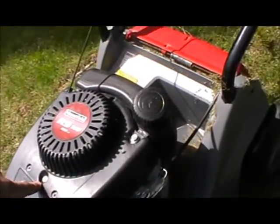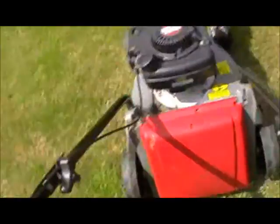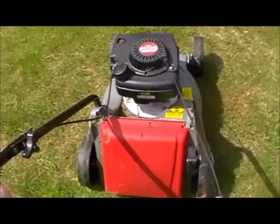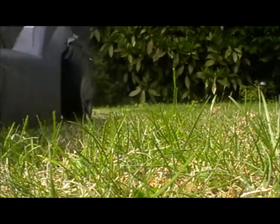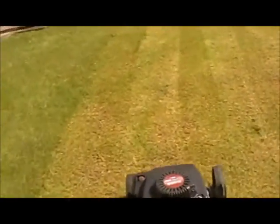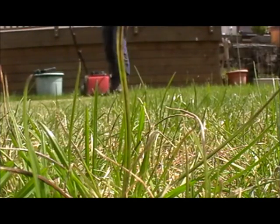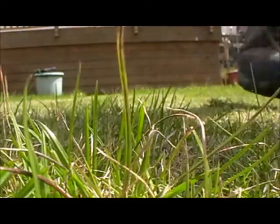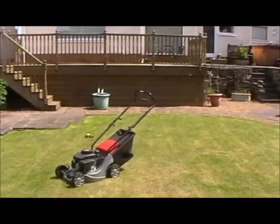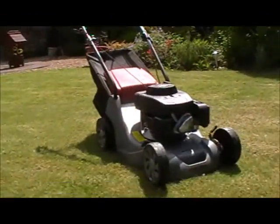It's been a great little machine. 140 quid it was. So let's go. That's my Mount Field RS 100 — a great little machine for the money.